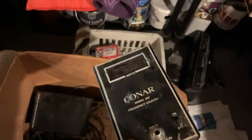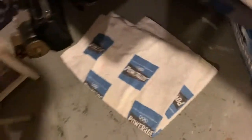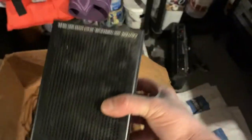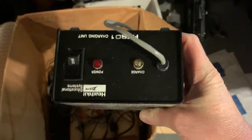Frequency counter. Sounds like something in there - maybe a mouse. I'm sure a rat will jump out at me. Heath Kit Zenith - I'm assuming this is... okay, a charging unit. So I guess this will charge him up.